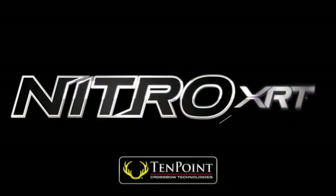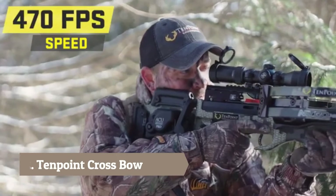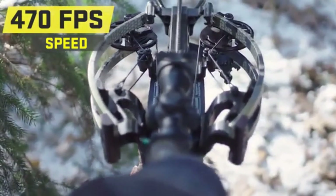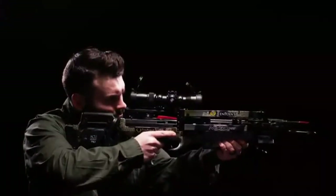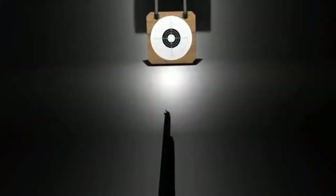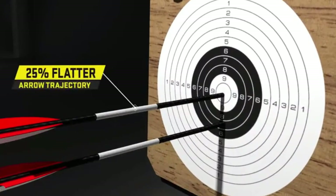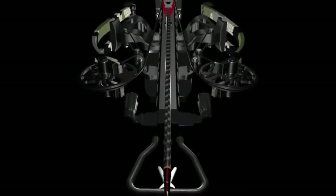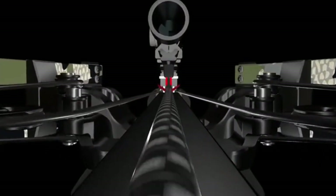Feed your need for speed — meet the new TenPoint Nitro XRT. Unleashing speeds up to an industry-first 470 feet per second and generating a jaw-dropping 190 foot-pounds of power, the ultra-smooth Nitro XRT reduces arrow drop by 25%, generating precision downrange accuracy and devastating knockdown power. The Nitro XRT is engineered with a reverse draw bow assembly featuring a center-mounted riser that provides superior balance.